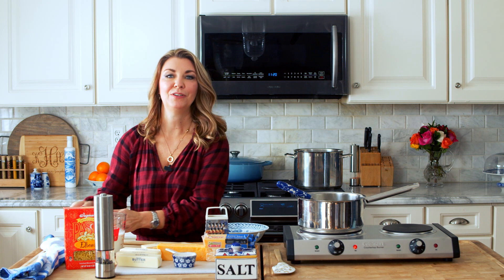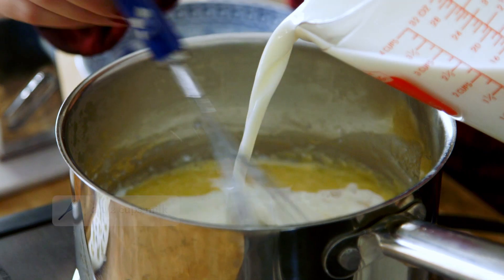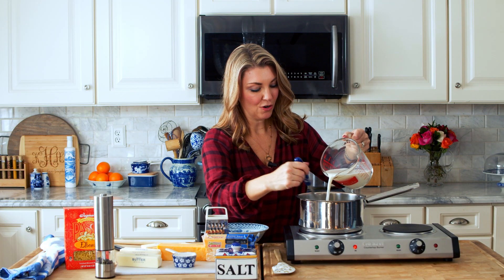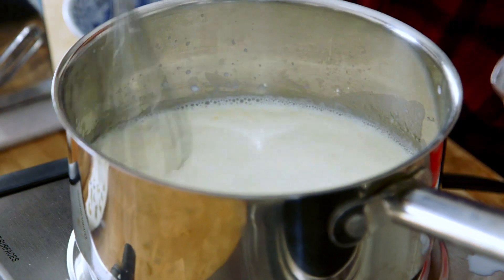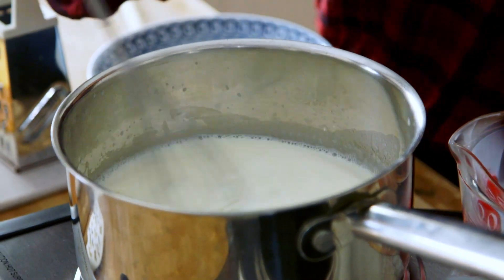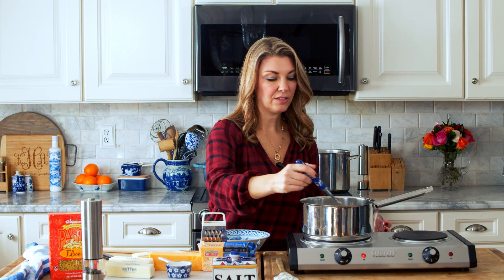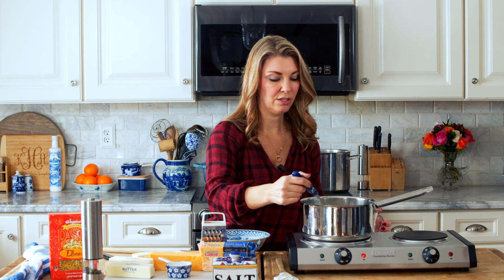Now we're going to add the milk — two and a half cups of milk — and slowly whisk that in. Pour all the milk in and keep whisking until everything is incorporated. Now you're going to let that heat through, especially if you used milk straight from the refrigerator. If your milk is cold, it's going to take a little longer for it to thicken up and come to temperature. If you had left it sitting out to be at room temperature, it's not going to take as long.